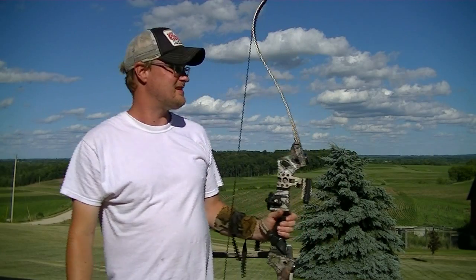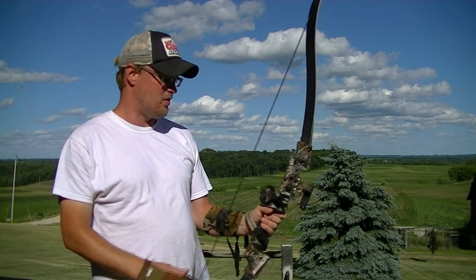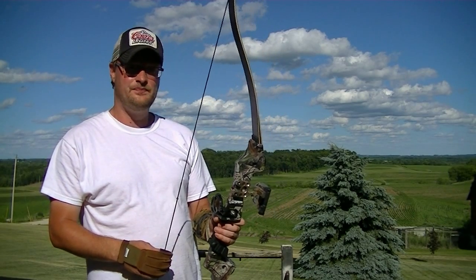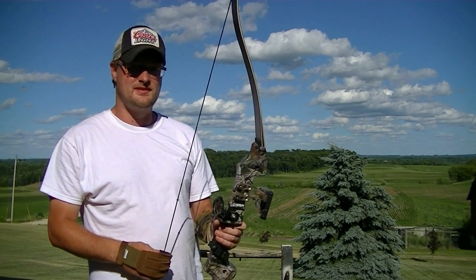Pretty good group I'd say, and I'm shooting a whisker biscuit, finger tabs, and a Cobra fiber optic adjustable sight, and it does pretty good.